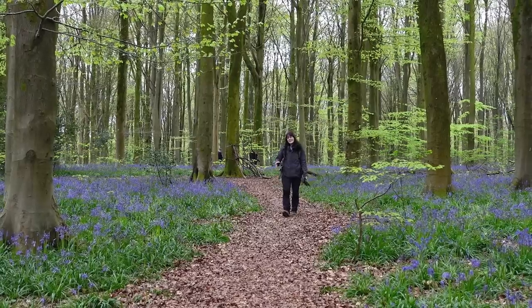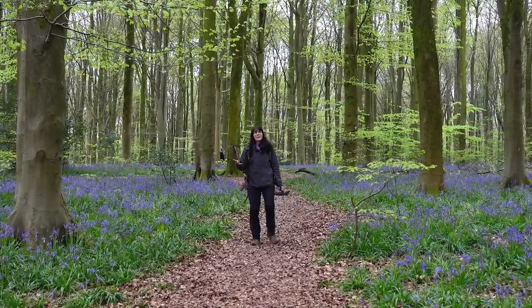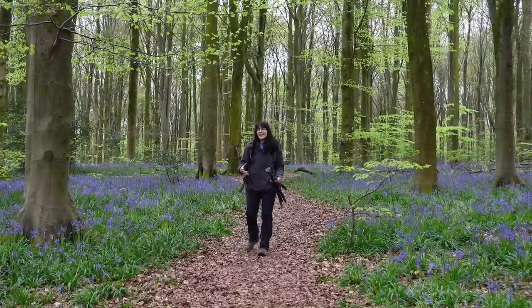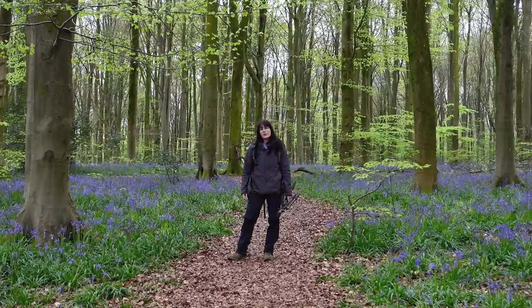I really wanted to get one more image before I left but I'm not really seeing anything. The bluebells and leaves are all just sort of blending into one giant mess of colour, which is unfortunate. The light is very on and off, so I think I need to take a bluebell break and maybe go and visit another woodland tomorrow.